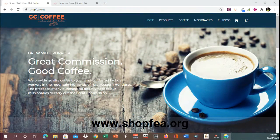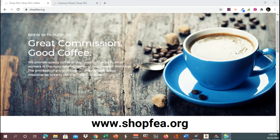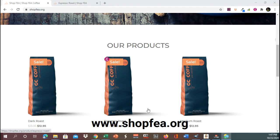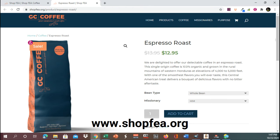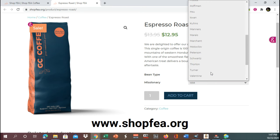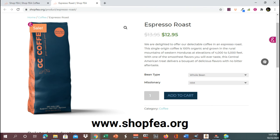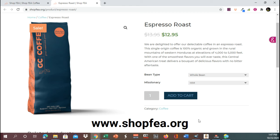Let's go to their website again — it's shopfea.org. You can go to their website. They have the dark espresso and medium roast. That I just did is the espresso roast. You can click on it and you have the option to support what missionary, either missions in general or a specific missionary. You add to cart and it's only $12.95 currently, which is actually below market price, to be honest.